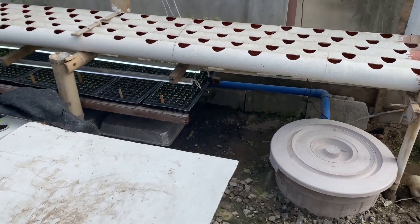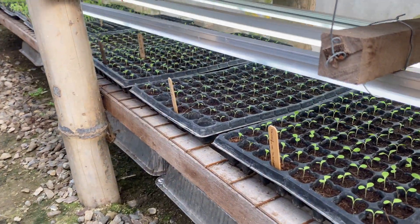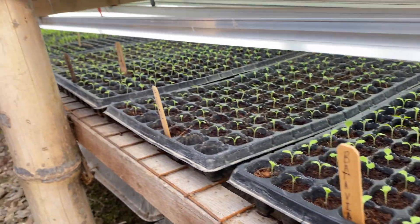After germination, we put the seeds here where they're under lights 24/7. Then after one week, we transfer them into the cups and then into our NFT system.